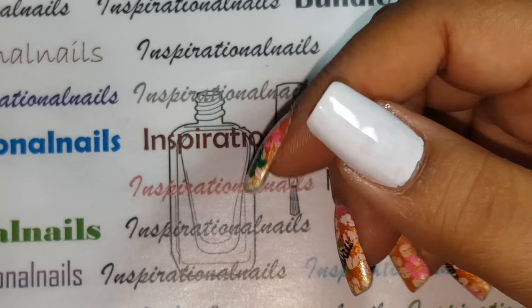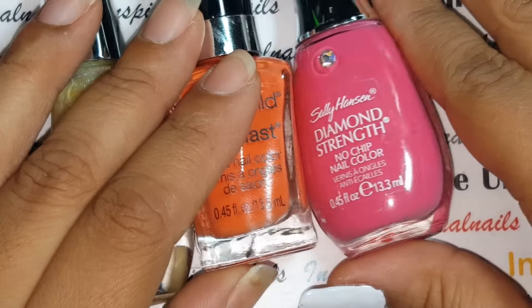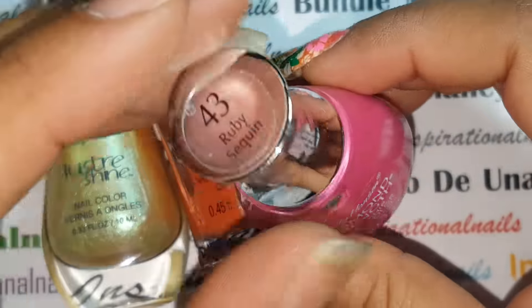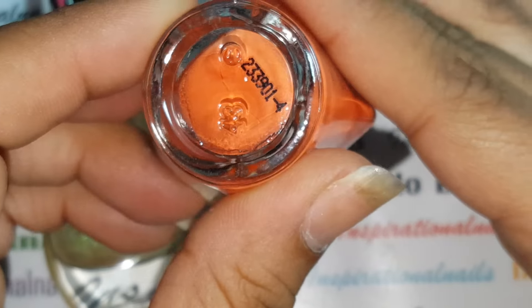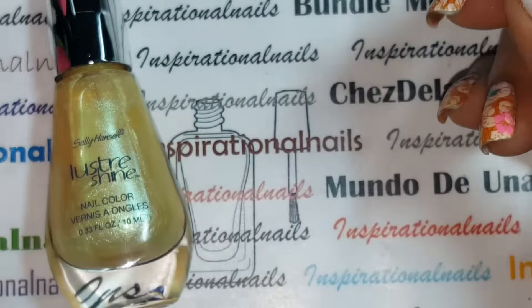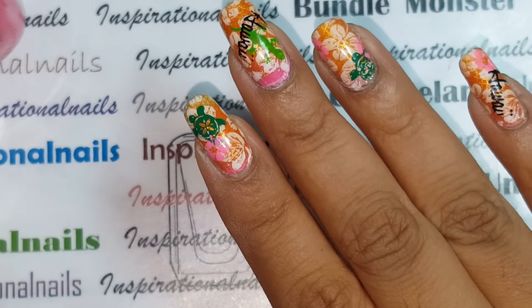For the first part I did an ombre-type gradient. The first color was a pink from Sally Hansen's Diamond Strength collection called Ruby Sequin. The second is from Wet n Wild — I love this one, it's called Club Havana. It's such a pretty orange. Then the third one is also by Sally Hansen from the Luster Shine collection, which is absolutely gorgeous, and it's called Moonstone.